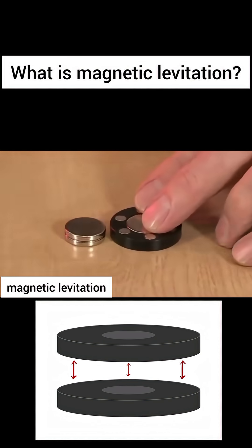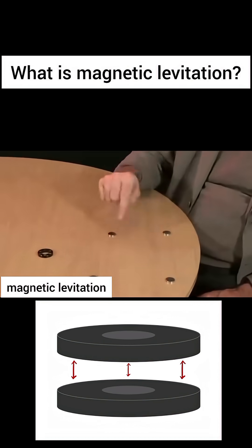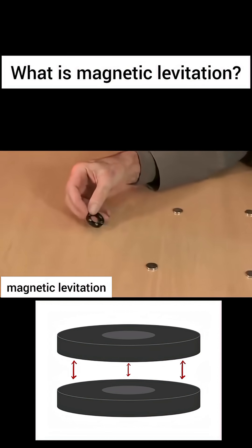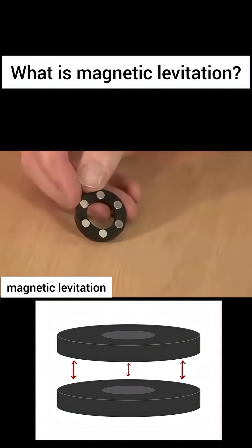It's called an inverter by the inventor, and it consists of just four neodymium disks, which are very strong magnets, and then curiously here we have a ring containing six very small neodymium magnets.